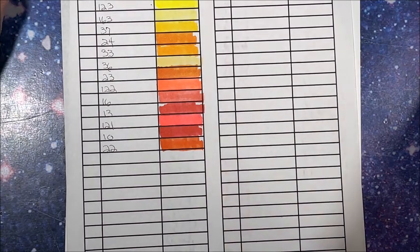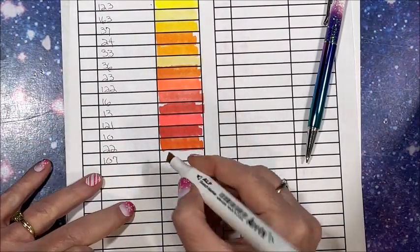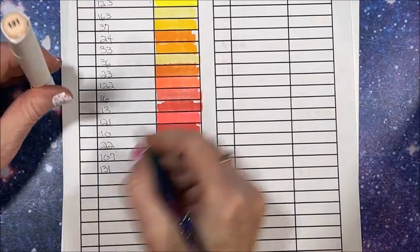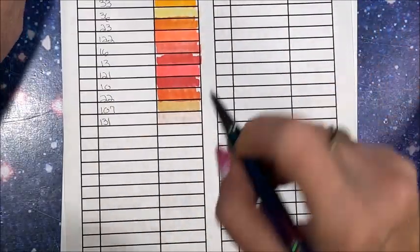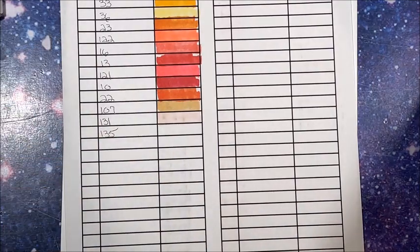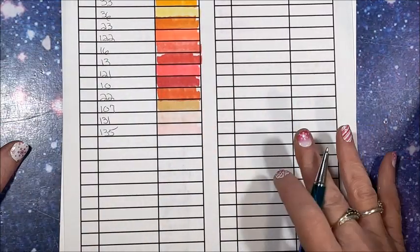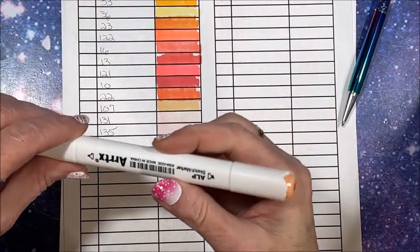Let's go into some colors that look like skin tones: 107. We will look to see if any of these are repeated in the skin tone set — I am hoping not. Then 131, then 135. I will link all three of these sets down below in the description. The lightning deal I got them on is probably no longer valid, but so far I'm really liking them. Then 29.